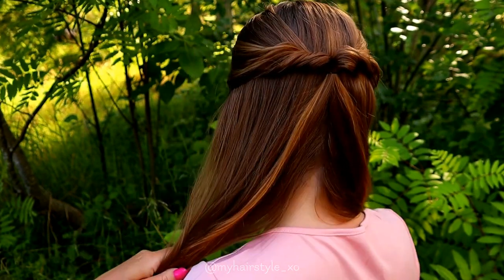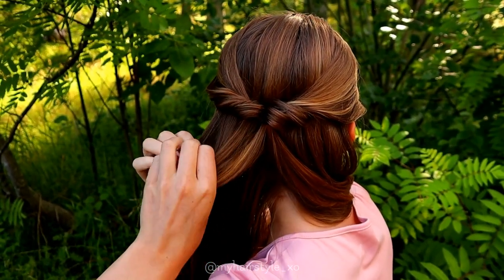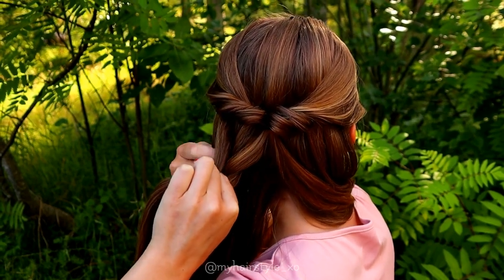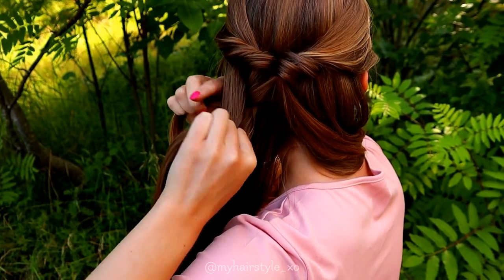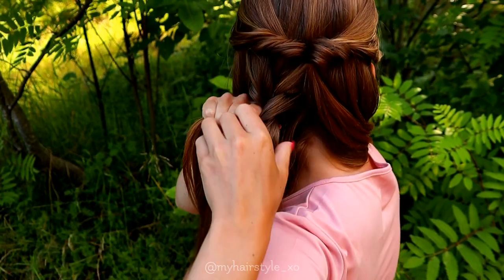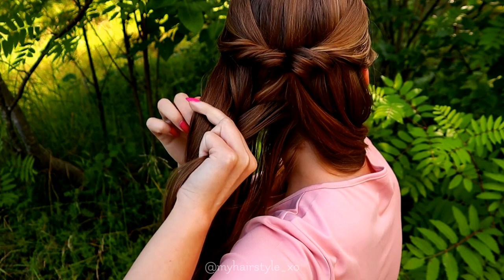Next I split my hair in two and start from the other side. I take about half of the hair from that side, separate the hair piece into three, and start a regular three-strand braid. I also slowly add the rest of the hair inside this braid. You can also take all the hair in at the beginning if you like, but then the braid will start a little bit lower.